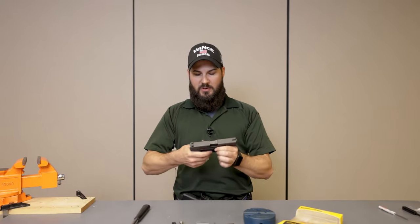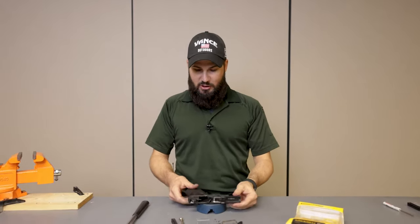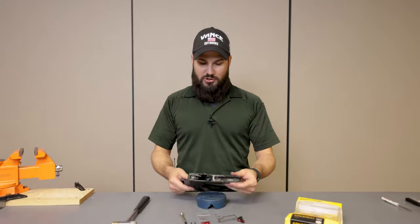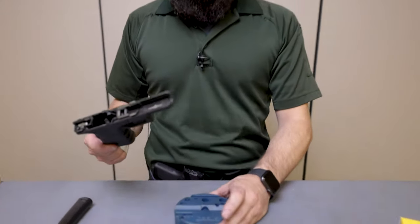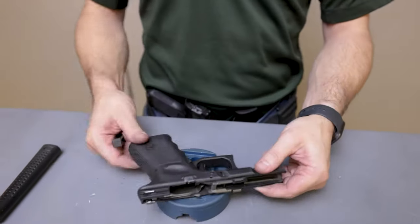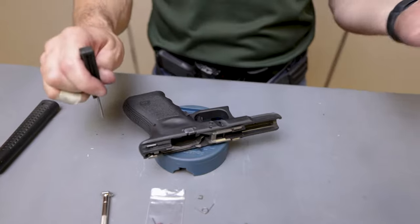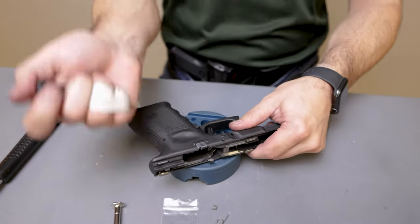So let's tear into this and install it. With an unloaded firearm, we're going to field strip it. We don't need the upper at all — we'll set that off to the side. We're going to do a detailed strip of the lower, starting with a Wheeler Engineering block — the same block we carry here at Vance Outdoors — and a Glock takedown tool.